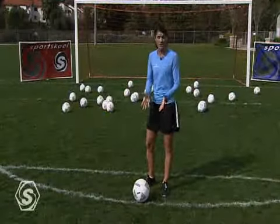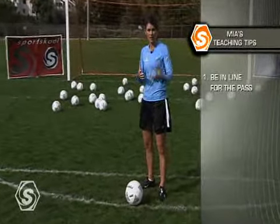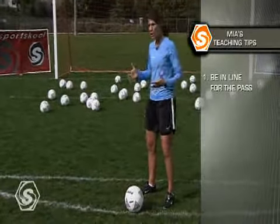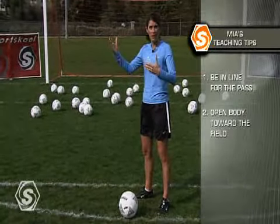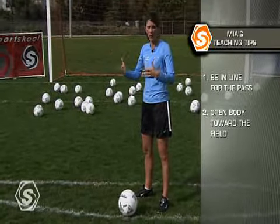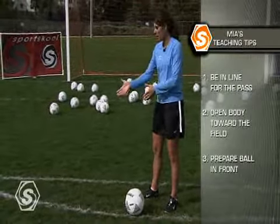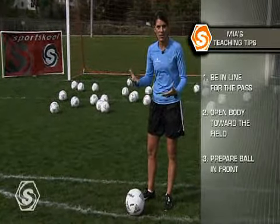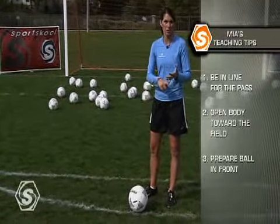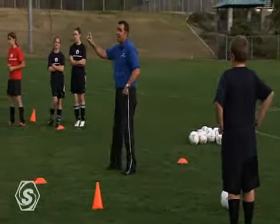When you're receiving on the ground, we want to make sure of a couple things. One is being in line with our service. Then we want to open our body up to basically get a view of the field, so now we can make whatever options or decisions we need to make. And then the other thing is our preparation touch — we want to prepare it out in front of us so that we don't have to take another touch. If our next touch can be our service, our dribble, or our shot.